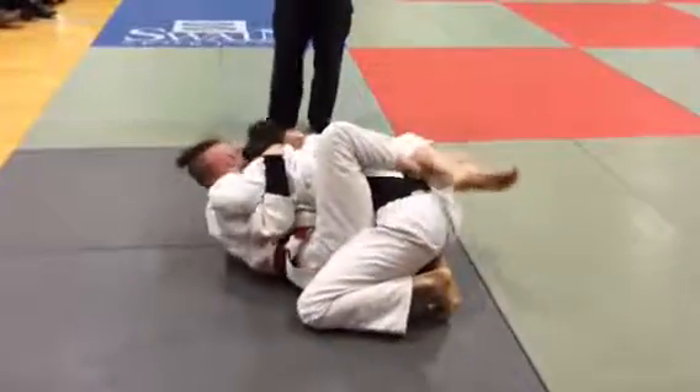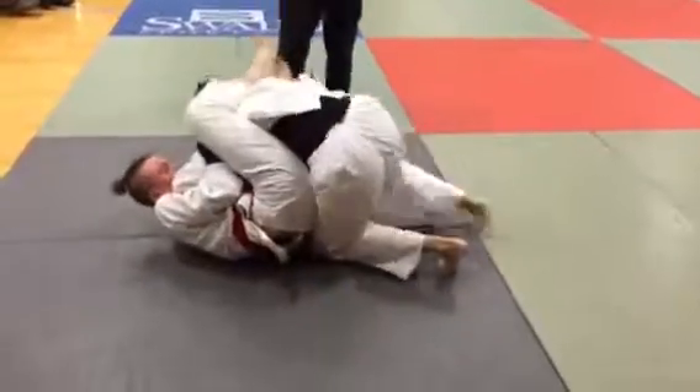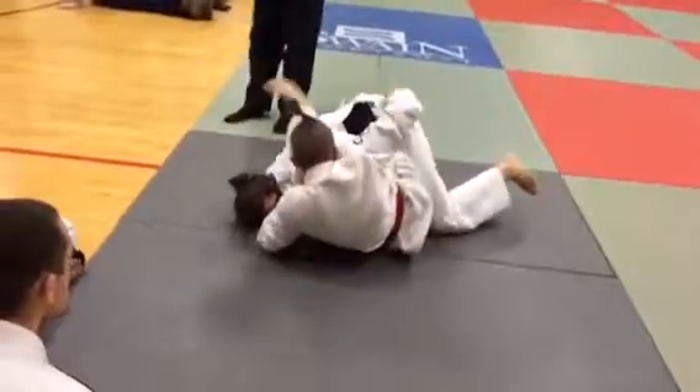Keep moving. Keep moving. Get that arm across. Triangle. Triangle. Good. Good. Work that arm, Taylor. Come out the back. Take the back. Take the back, Taylor. Take them out. Yes. Nice.